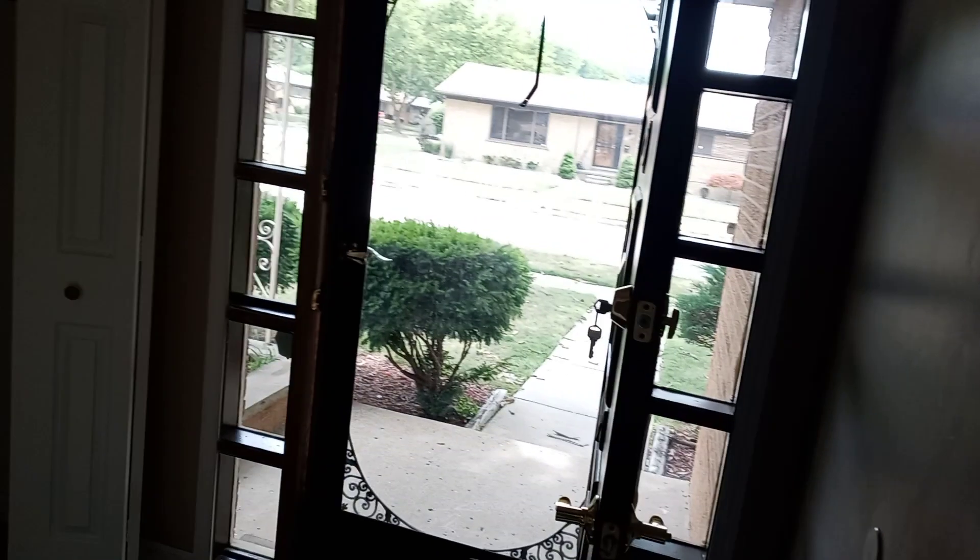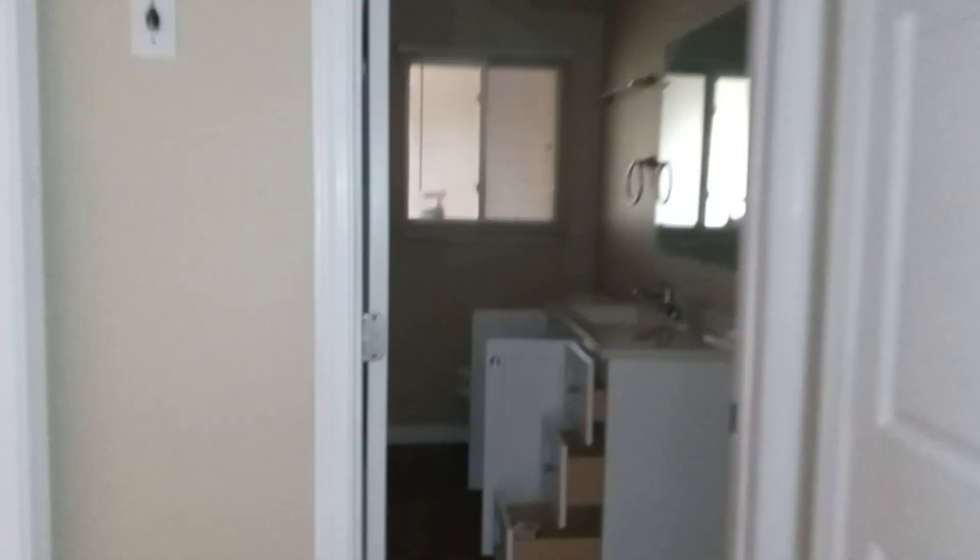Living room, dining room area. Foyer area, front hallway area. Master bedroom with a master bath. And then bedrooms. This room — watch this room, they got a lot of tape. Make sure all the tape is peeled up off the walls, besides the stickers. Rear bedroom. And bathroom. Complete house.